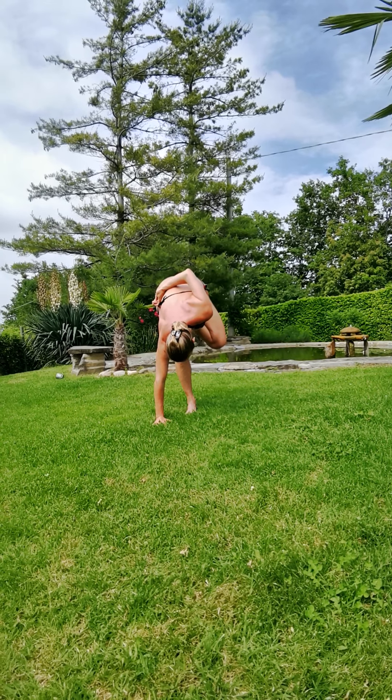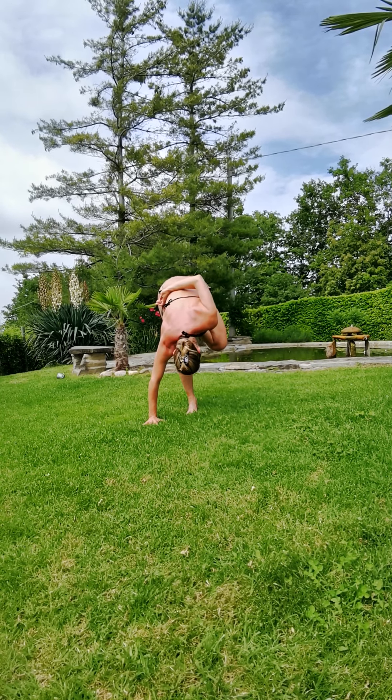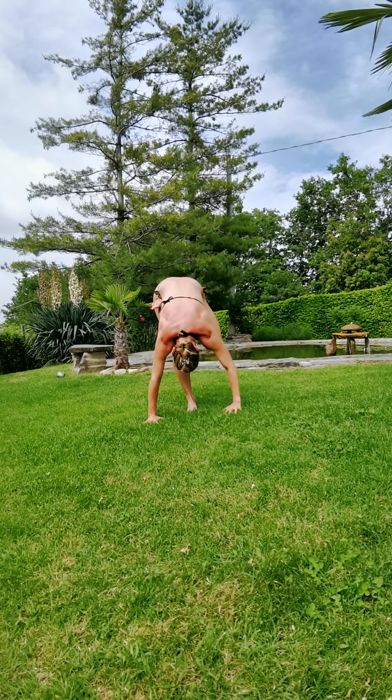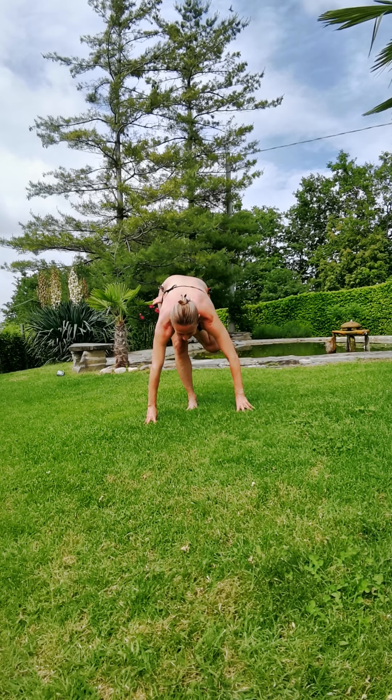Stay here, or again go deeper by placing the left hand on the grass. Try to find some balance by sitting on the right heel — the two sides can be difficult sometimes. You might find balance on one side more easily; you can place the hands up or not. For me this side is more challenging, but try it — you can also play by going up and down.